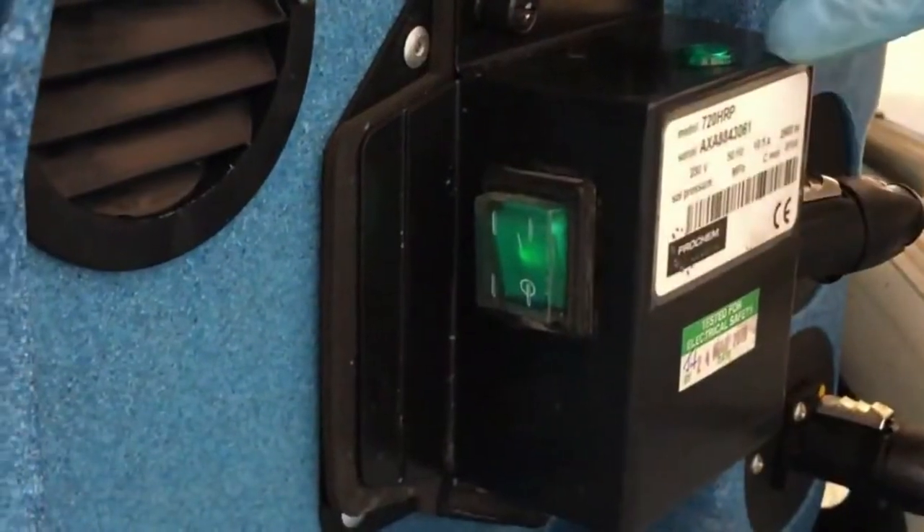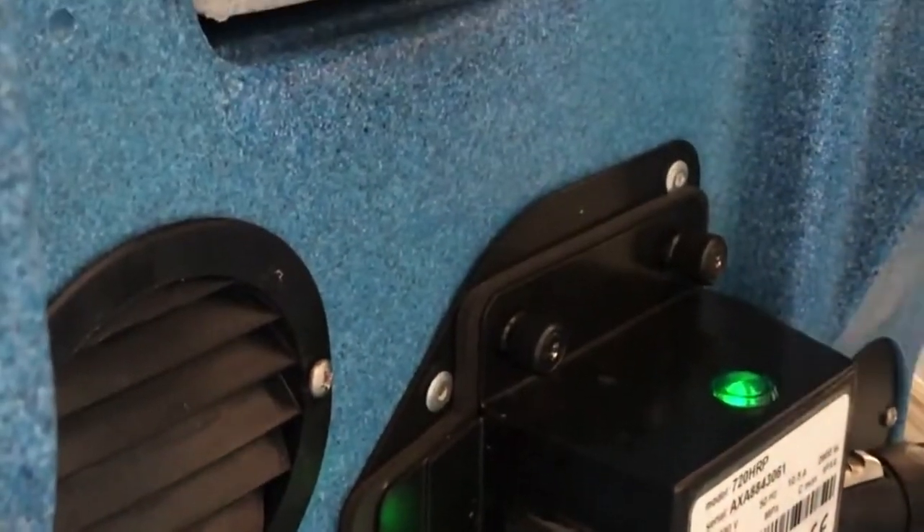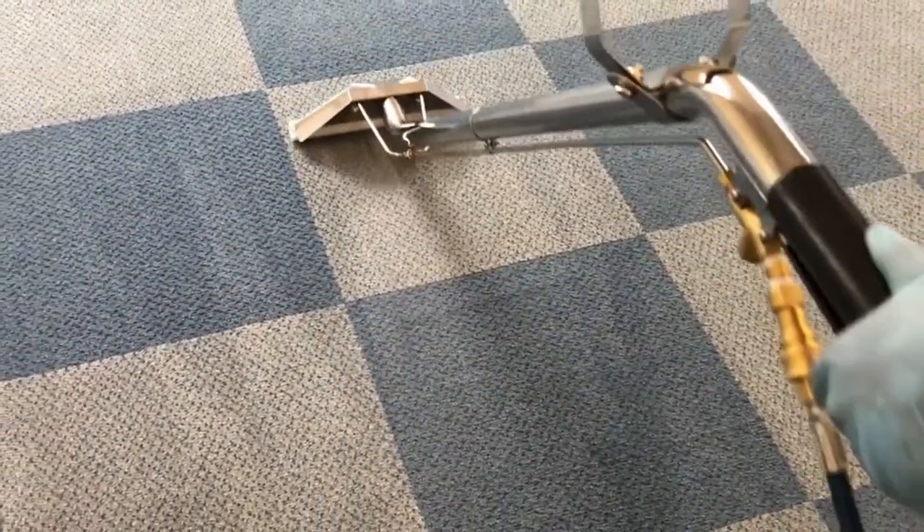To use the inline heater, turn on the rocker switch located at the back of the machine. The green light will indicate it has been turned on. This will take a couple of minutes to get to temperature and you will soon notice the results.